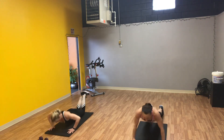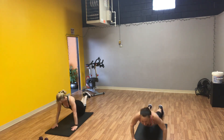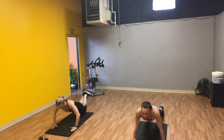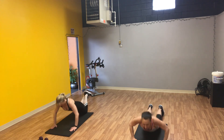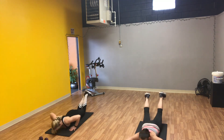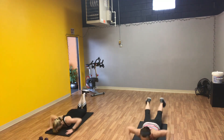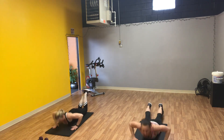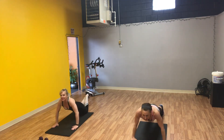Keep that big reach as you go through the reps — five, six, seven, eight, nine, ten, eleven, twelve, thirteen, fourteen, fifteen, sixteen, seventeen, eighteen, nineteen. Ten more.